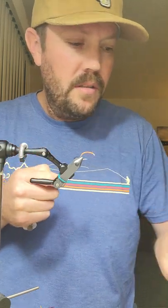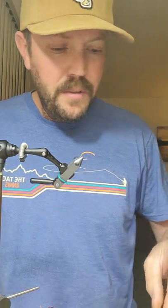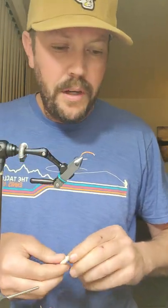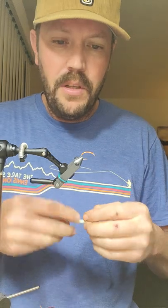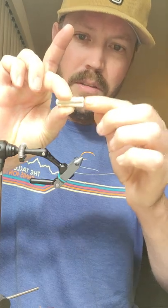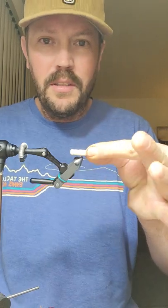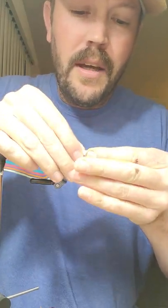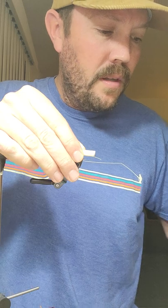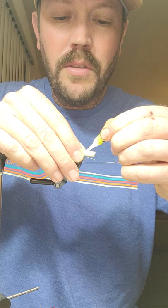I've been making like eight of these at a time. I wish they had more colors because I feel kind of limited. When you cut this, you want to cut your piece at two and two-and-a-quarter inches long. We're going to double it down, so match the tips right at the eye of the hook and press. Get your crazy glue — this is kind of a pain, that's why I just do a bunch of them at a time.